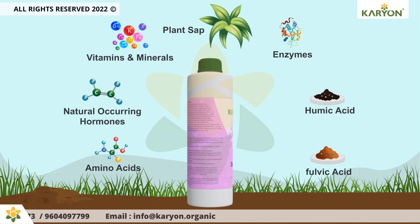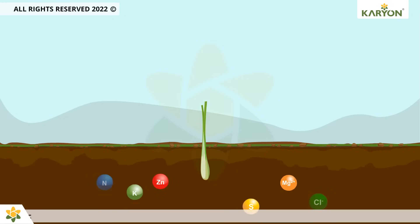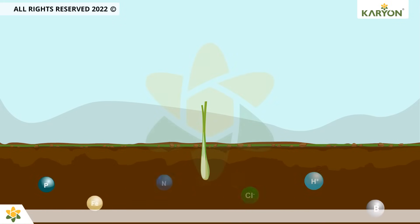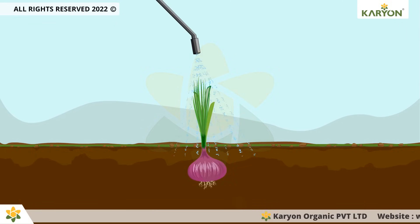Besides, Onaton has a specific organic formulation for root crops. Onaton enhances the efficient use of all nutrients provided through the soil as well as the foliar application to boost the vegetative growth of the plant to produce more yield with high nutritional value.